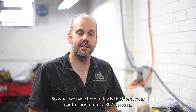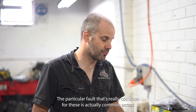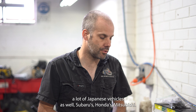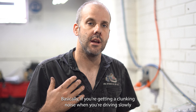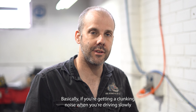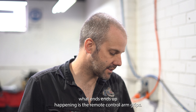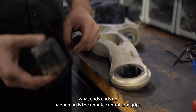What we have here today is the front lower control arm out of a KL Cherokee. The fault that's really common for these — and it's common across a lot of Japanese vehicles as well, Subarus, Hondas, Mitsubishis — is that if you're getting a clunking noise when driving slowly, touching the brakes, or doing parking manoeuvres, what ends up happening is the rearmost bush for the control arm rips.